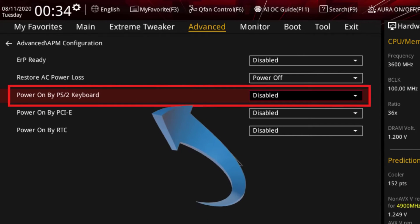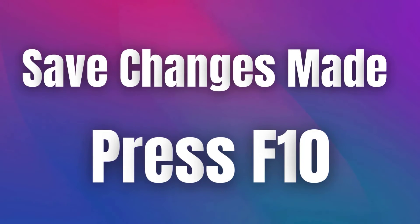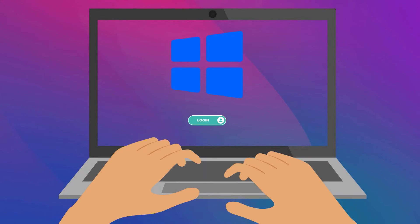You can then enable this option and exit by pressing F10. Now, even if your laptop is turned off, you can press any key on your laptop keyboard to turn it on.